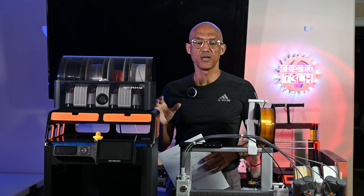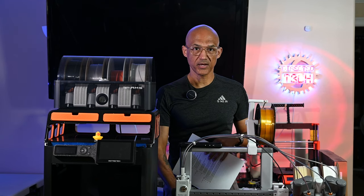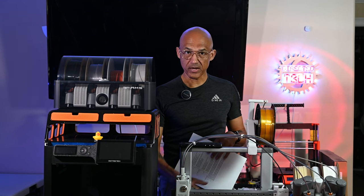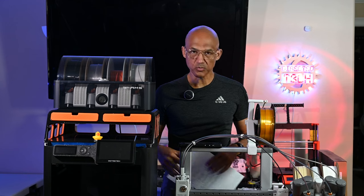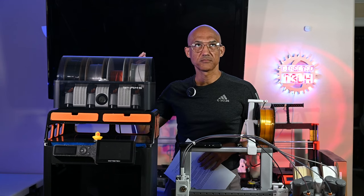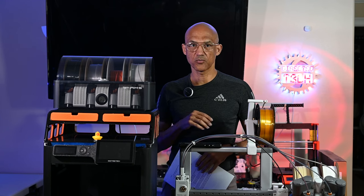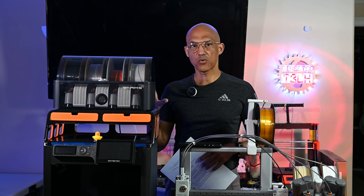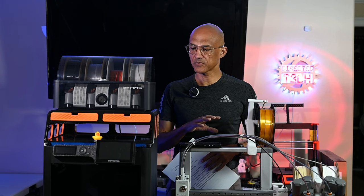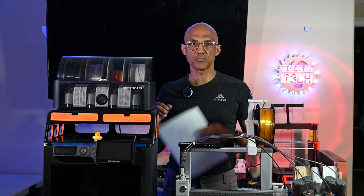They're both fantastic printers and I'm very happy that I own both of them. This A1 has been repaired — I did the self-upgrade path and got my $120 credit from Bamboo, so it's back in action and working just fine. They're both fantastic printers but they're quite different, and they have places they excel and places they don't.